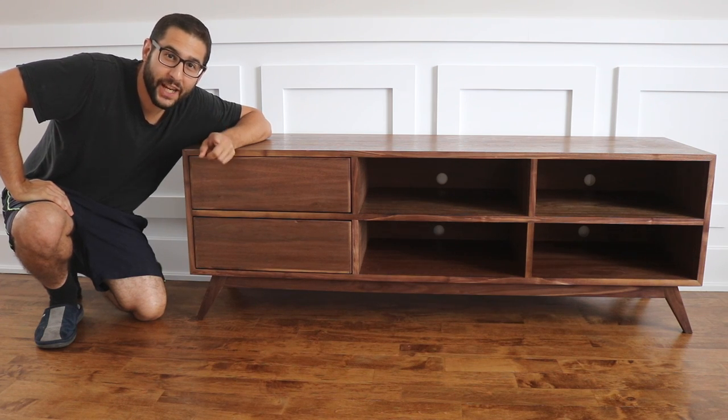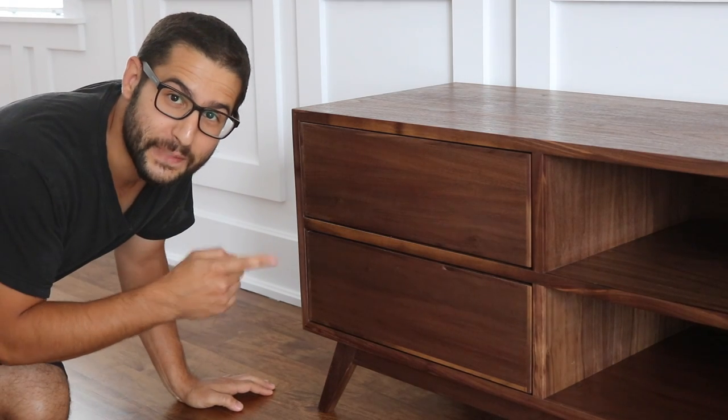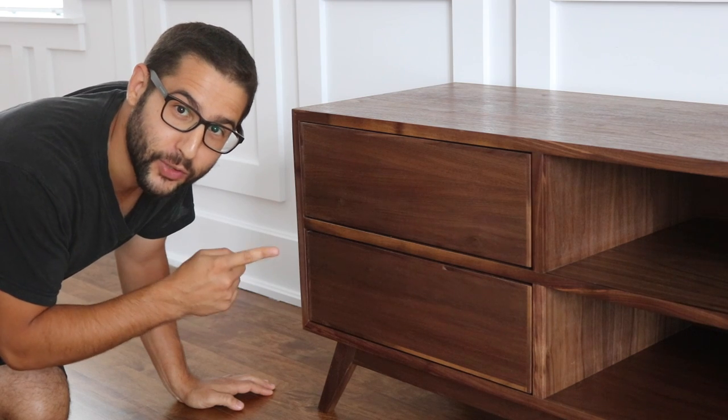My name is Cory and today we're making this mid-century modern TV unit.